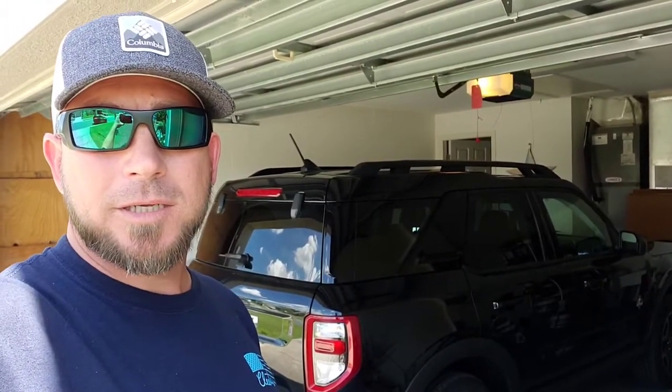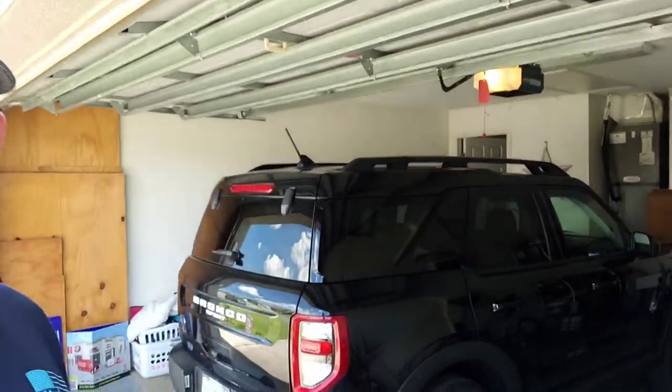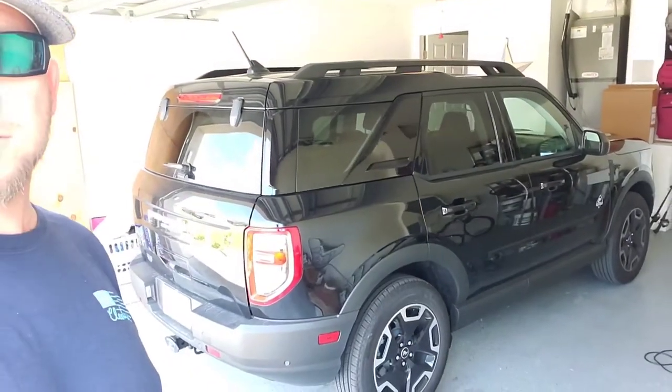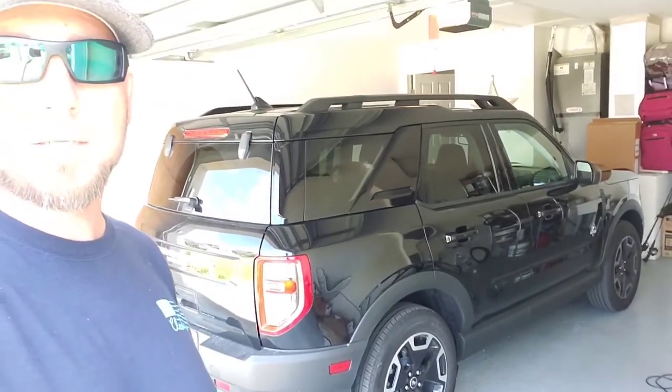Hey everybody, welcome back to the channel. In today's video, I'm going to show you how to unlock your Bronco Sport. A customer locked their keys in their car and we're here to unlock it. I'm going to show you how to get it done.